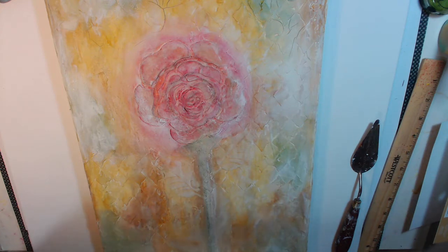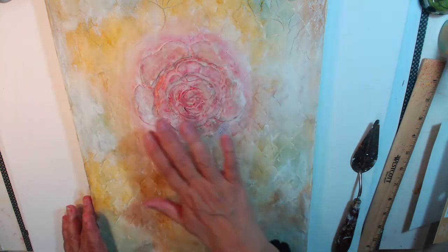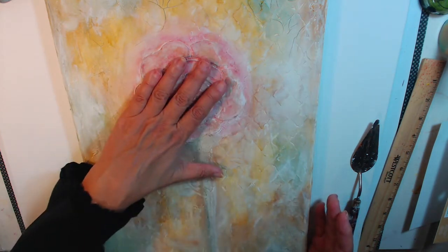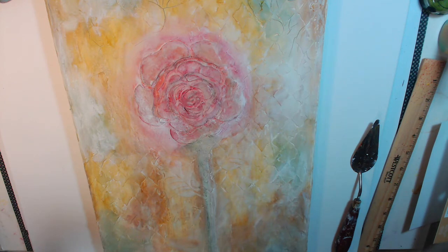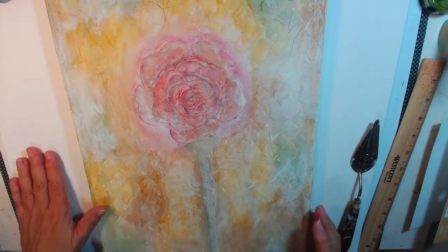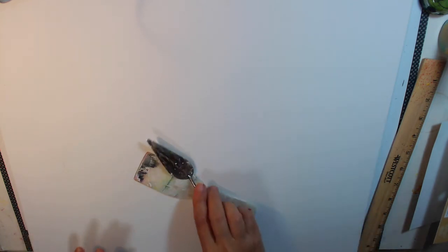Once it all dries, you can use whatever medium you want on it. You can even put a glaze over it — that's what I'm going to do with this one when it's done. This one is mostly stencils; I didn't really draw anything freehand. But in this one we're going to be doing some freehand, so that'll be fun too.